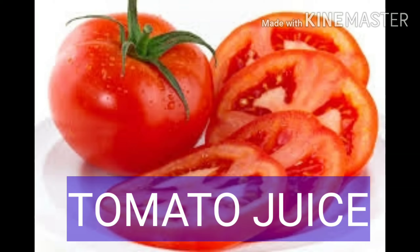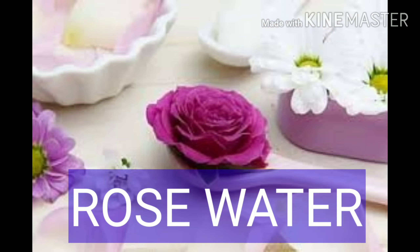Tomatoes. To apply, I am going to add tomato juice in rose water. This is the rose water, which is really helpful to apply to the face. Just apply it for a few minutes.